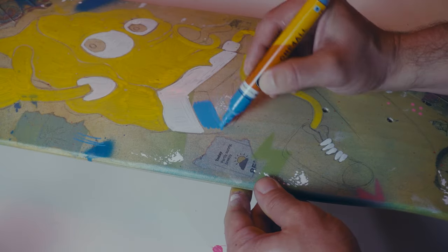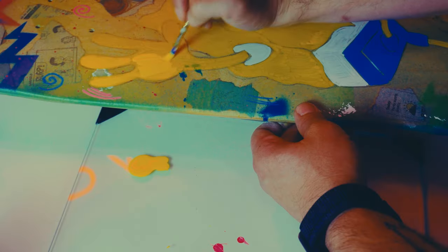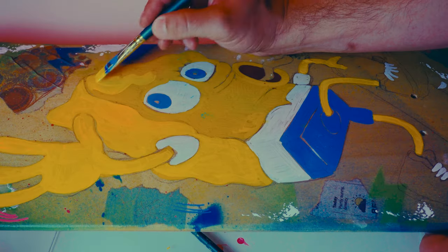If you guys are liking the way this design is coming together, drop a like on the video. Subscribe if you want to see some more skateboard art.